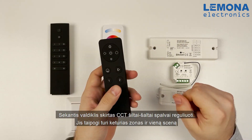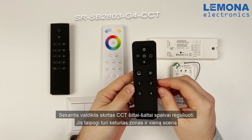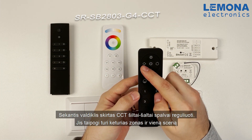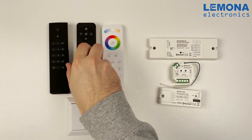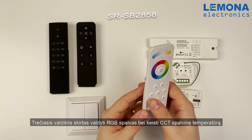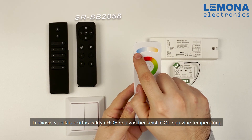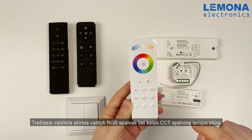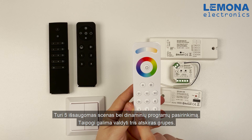The second remote is used to control CCT color from warm to cold white and also dim. It also has four zones and one scene preset. The third controller is for controlling RGB and CCT warm to cold white, with five scenes, a dynamic program button, and control of three different zones.